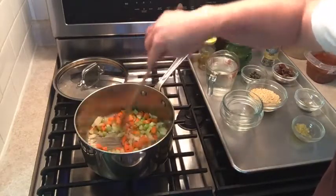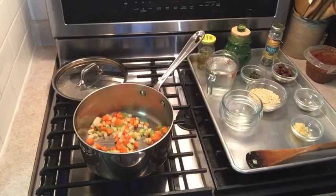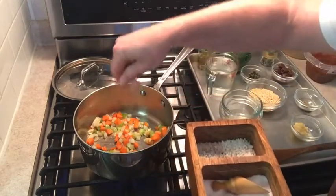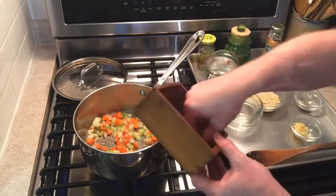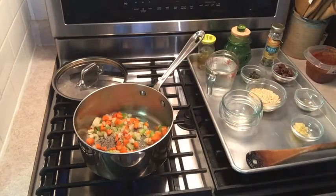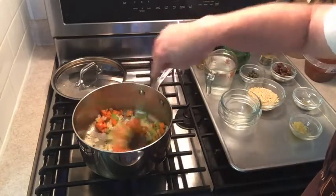I'm just going to toss those around, take a little bit of salt from my beautiful salt box that my brother Kevin made, throw that in, some freshly ground pepper, throw some of that in, and just let that sauté for a minute.